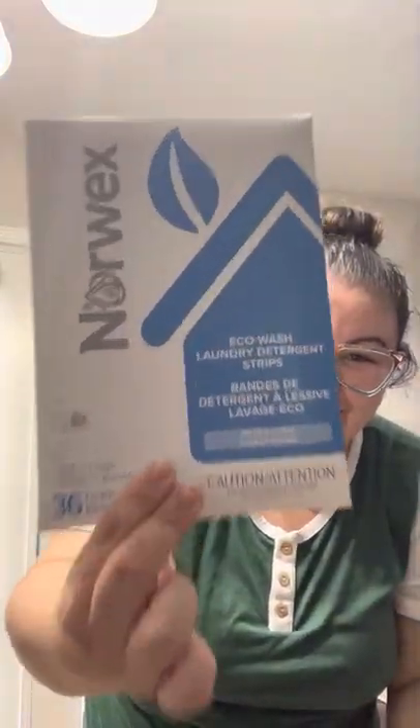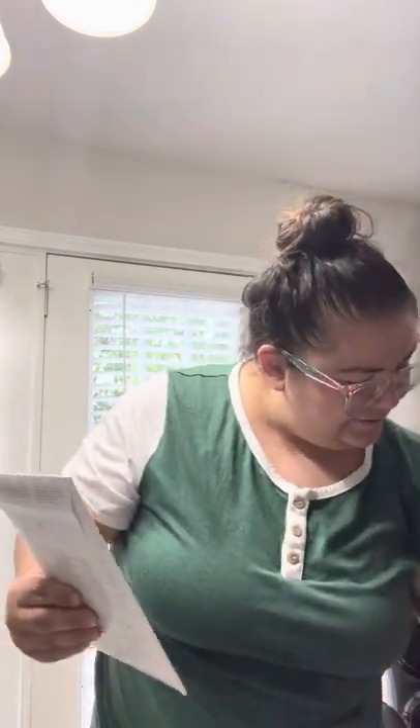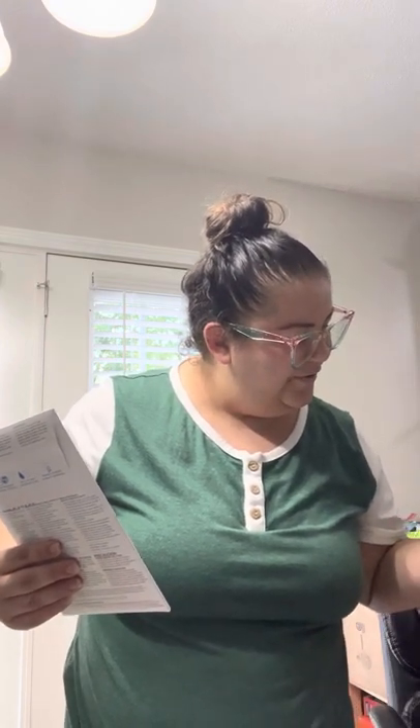These are the laundry strips I was telling you about! And dryer balls — I don't remember ordering dryer balls. I think that might be a gift, which I will happily accept. So that came in the package. I got two of these.